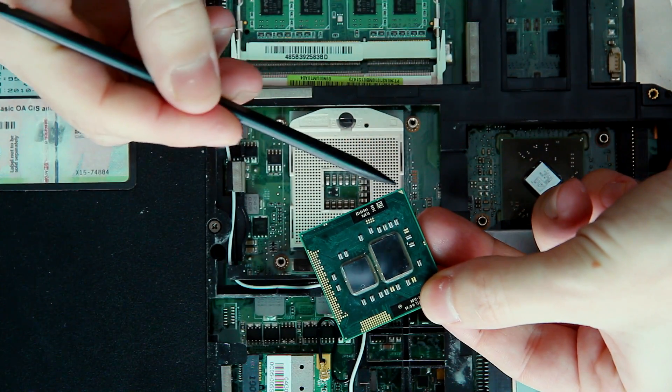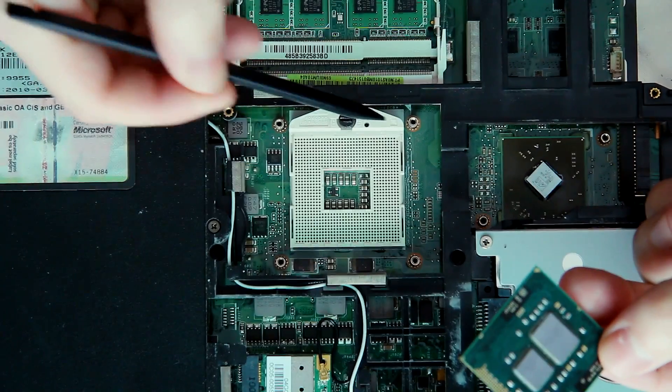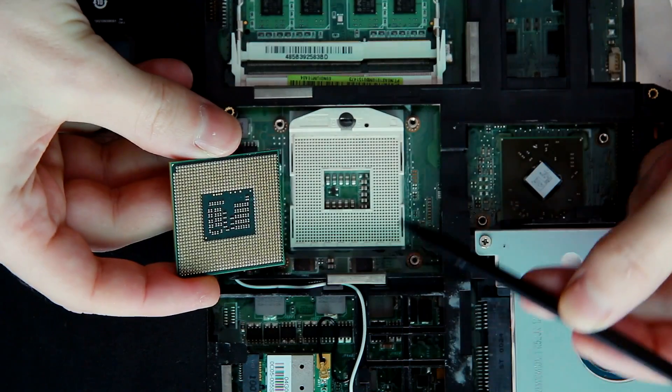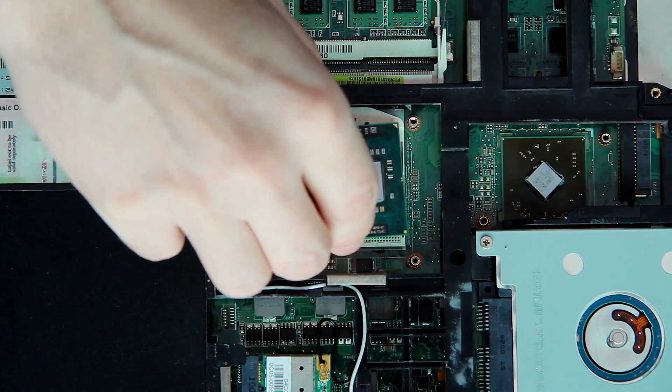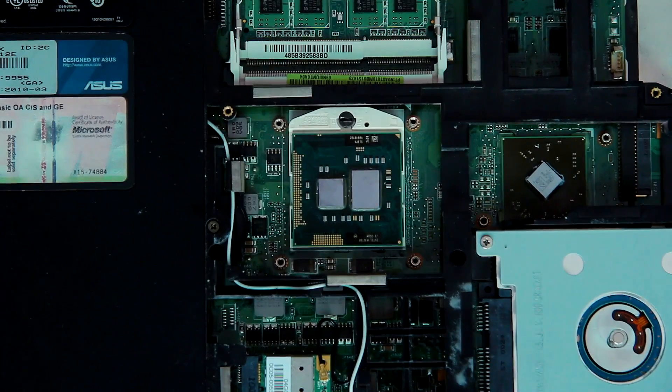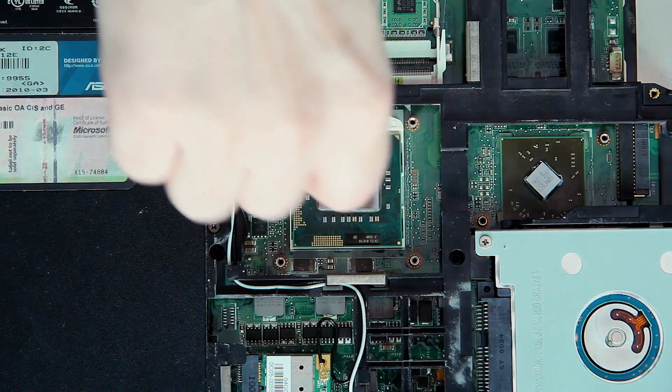Before installing the CPU to the socket, make sure that you are doing this in the proper way. First, check the position of the CPU corner that has no corner pin. Then compare it with the socket. When you are totally sure that the chosen position is correct, put the CPU into the socket. Then secure the CPU by turning the socket locker to the closed position.